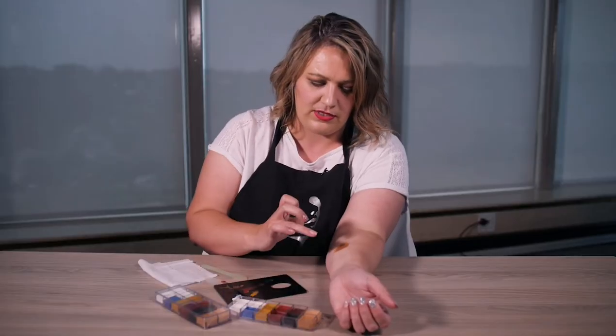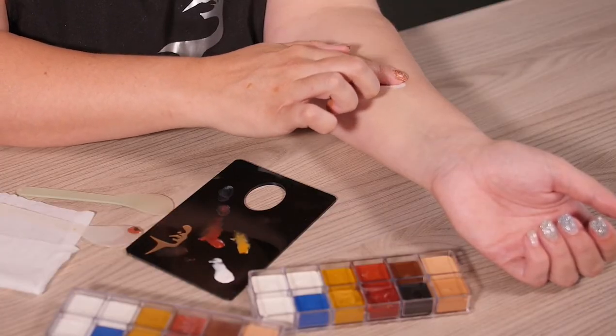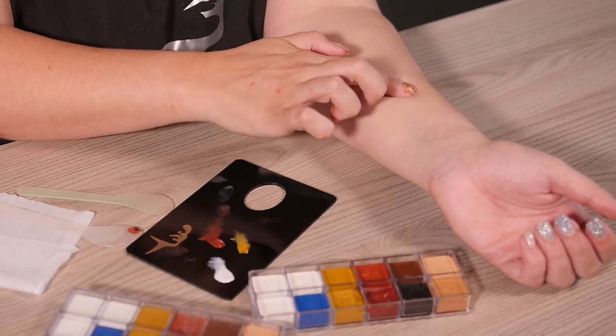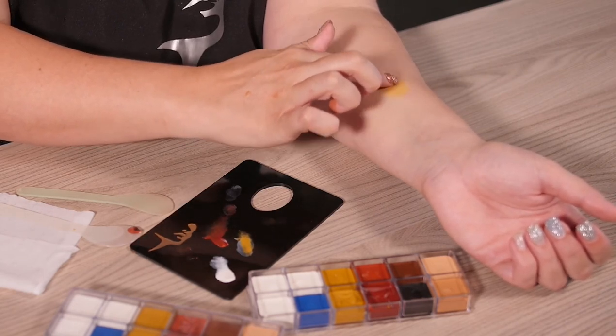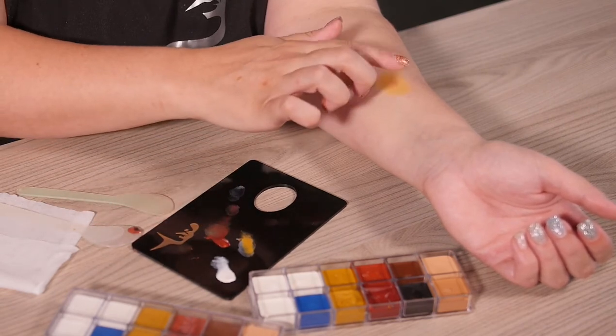Let's say you wanted to do something in between — you could still start with white as your coloring. So now you will just be using maybe a little bit less of white, quite a bit more of yellow, and then a little bit of red.